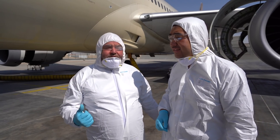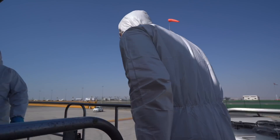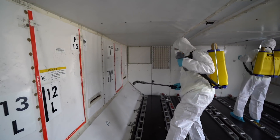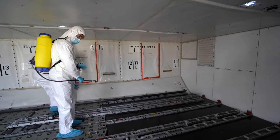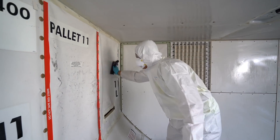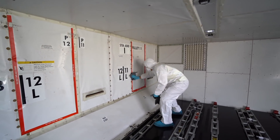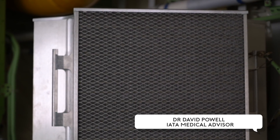Let's go to the cargo holds — that's where the guests' baggage is stored, and the cargo holds are just as important as the cabin because they're an area of possible infection. Once the aircraft has been emptied, we go in there and use the fogging machine as well as the handheld units to clean and disinfect the entire cargo hold — both wide-bodied and narrow-bodied aircraft. We do this because the passengers' baggage is held in those areas, so we need to ensure there's no contamination.